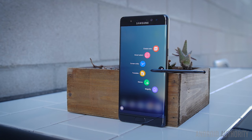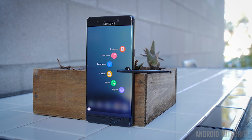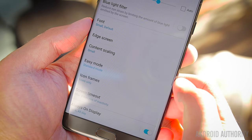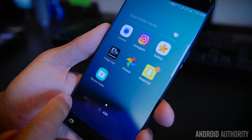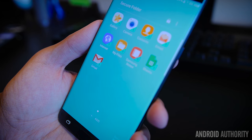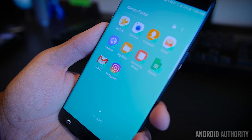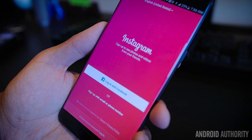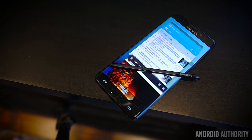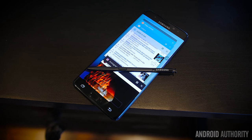The software experience for a Note device always centers around the S Pen, and that's still the case with the Note 7, but there have been some refinements to the general Samsung UI. The user interface has been given unified colors to make everything feel more coherent, with only the main elements providing color. The secure folder might be one of Samsung's best security features yet — essentially a folder where you can put applications, files, and content, locked with all the same layers you'd use to unlock the device. What's awesome is that apps in here act like brand new installed applications, so you can use completely different accounts on any app you put into that folder.